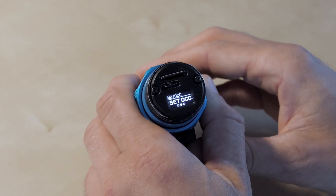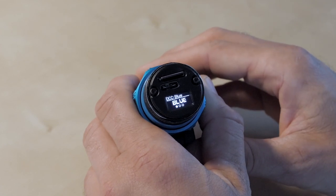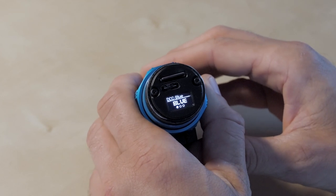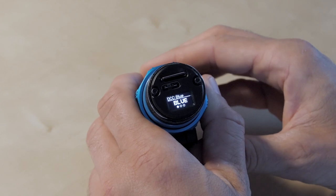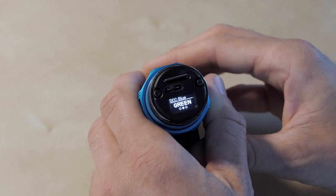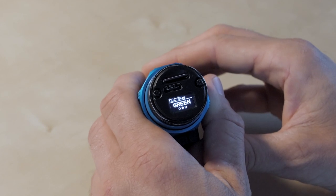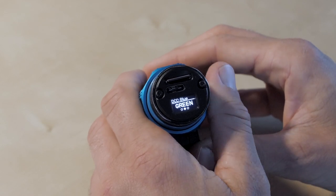Next is DCC — dynamic color correction — and here we've got two options. We can either set it to blue, which you would typically do if you're diving in the ocean in blue water, or you can set it to green, which I use whenever I use the camera in our lakes in Switzerland or somewhere in the ocean where the water has a greenish tint. By choosing the right one your colors will turn out much better.